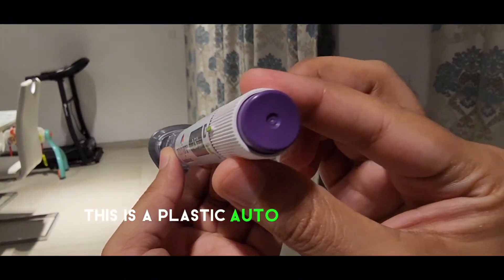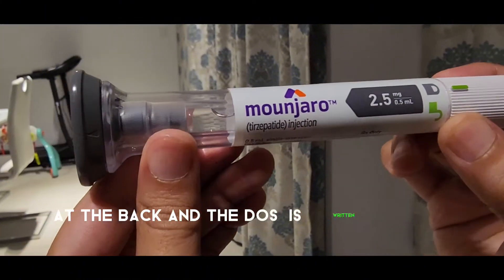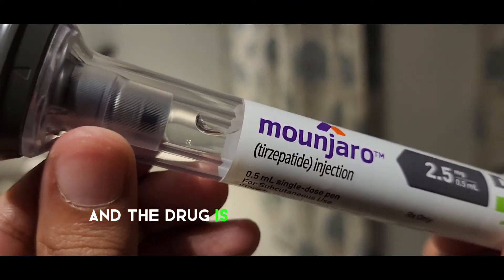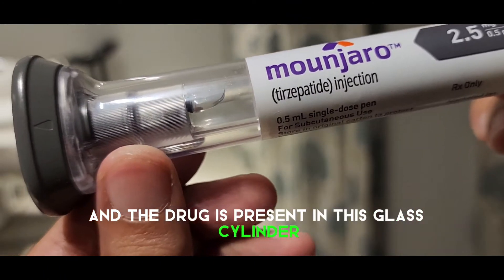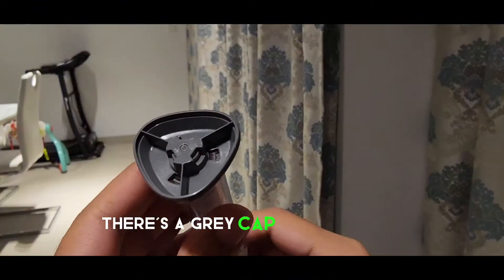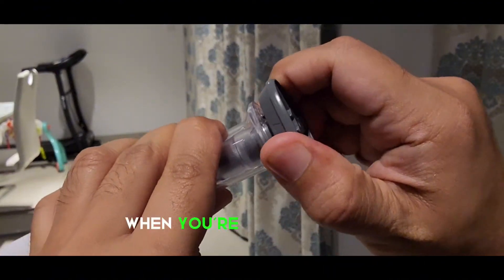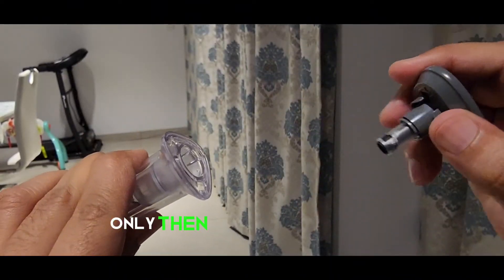As you can see, this is a plastic auto-injector with a purple button at the back. The dose is written with the name, and the drug is present in this glass cylinder with a bubble on the top. There is a gray cap at the bottom which conceals the needle. When you're ready to inject, only then remove this gray cap.